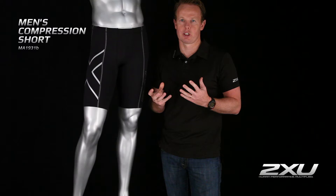What we're making here is sports compression. Sports compression needs to be flexible, needs to be light, needs to be breathable, and also have great moisture management. It's exactly what the Short here delivers.